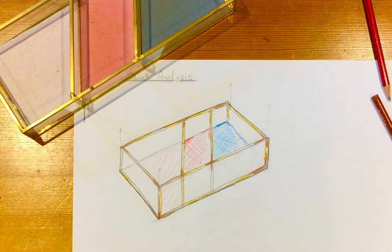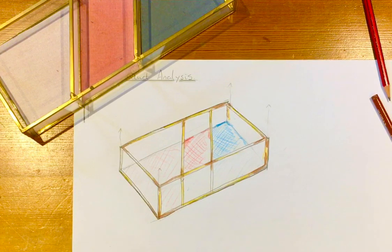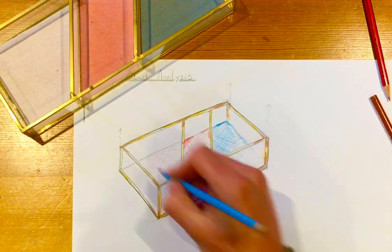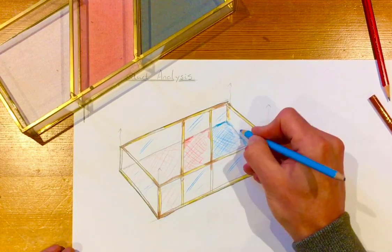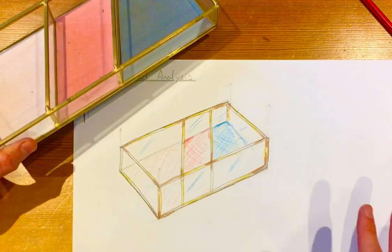If you want to make it look like glass, you can do this technique. You just do a couple of flicks with a blue pencil — flick and down, flick, flick and down. That's just to suggest glass. Don't go overboard with that — that's enough. It's just suggestive of the shape.